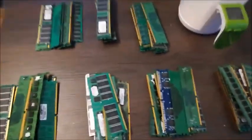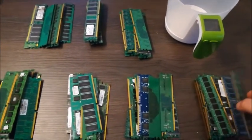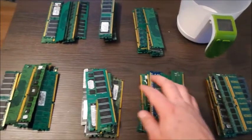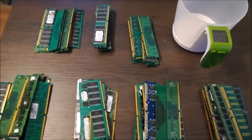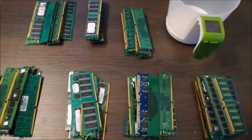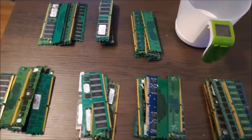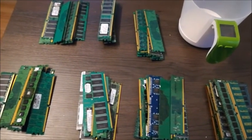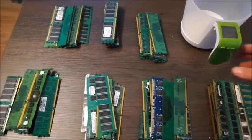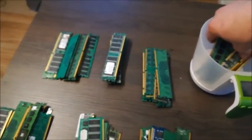Hi guys, today we're gonna shoot another video to find out how much is in it. In this case we have desktop memory cards, 10 in each package. We're gonna first weigh them — I want to come to one kilogram. We're using European measurements; I know most of my viewers are in the United States and Canada, so I'll do the calculations at the end of the video in pounds.